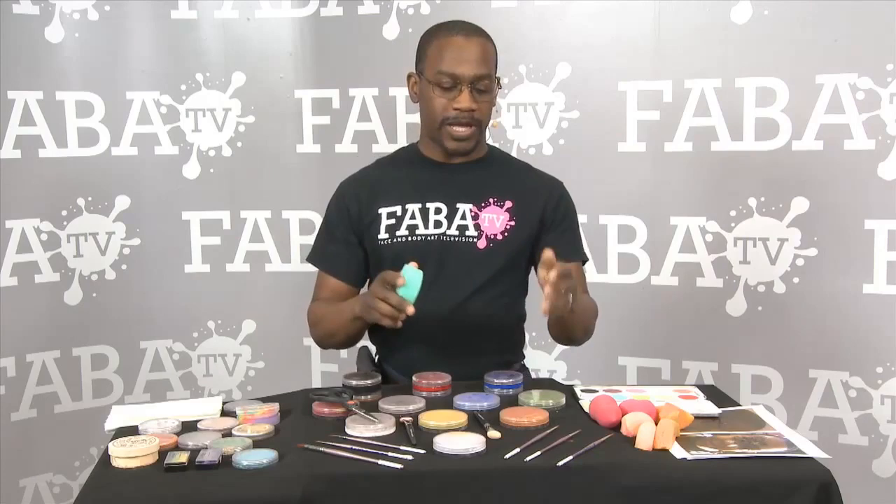Hi, I'm Cory Morgan with CorysFacePainting.com and today I'm going to talk about one of the tricks that I use when working with sponges. You have your normal sponge, which every face painter uses to apply paint or powders, and one of the things that we generally do is try to cut our sponges in half so it makes it easier to apply to the paint. That is something that all of us do.